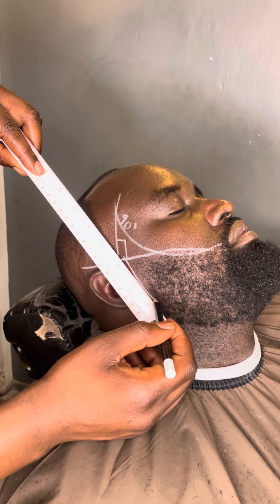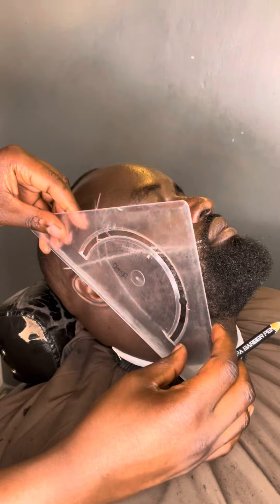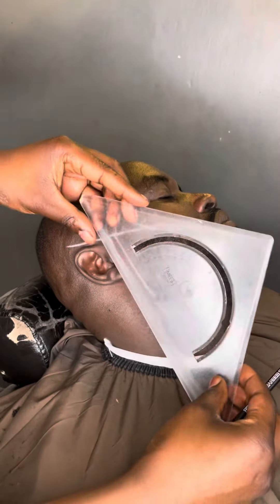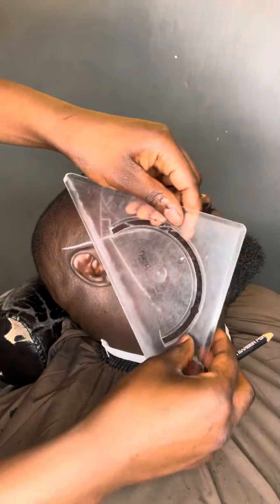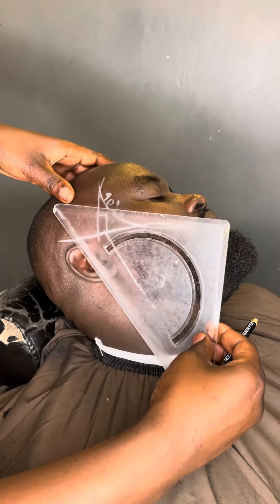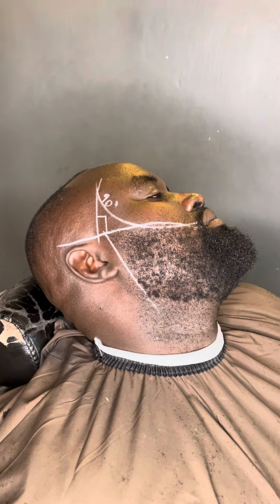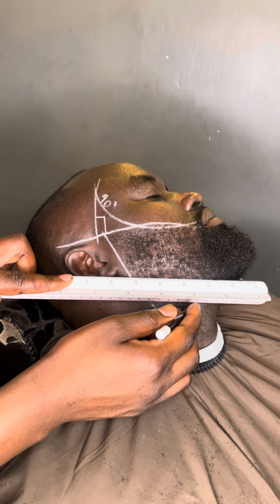You go down to your cheeks where the beard is, where you want to complete your beard. After that, make sure that with this protractor you have calculated degrees, because those degrees will be used to measure the other side.